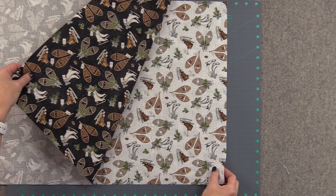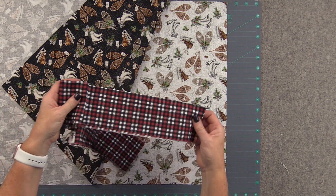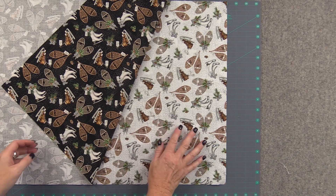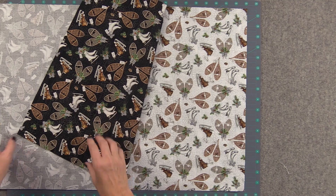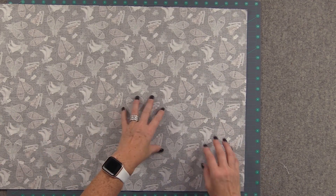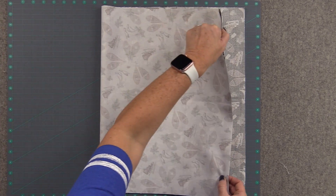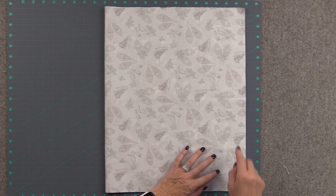We're going to need three fabrics for our apron: the front, the back, and the waistband. So I have all my pieces cut out. I'm going to start with the two large rectangles from the back and the front of the apron — the main body of the apron — and we're going to lay them right sides together and then take that sandwich and fold it in half so that the corners are even.